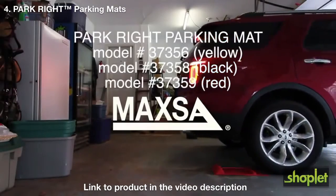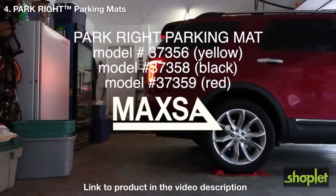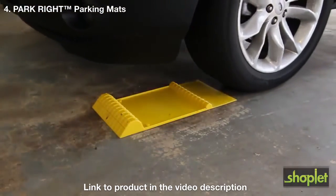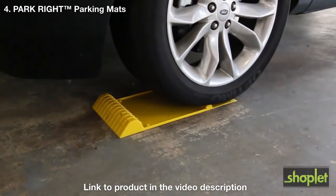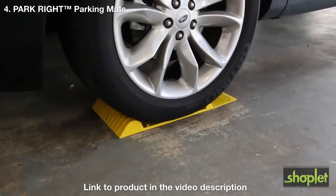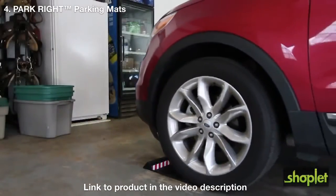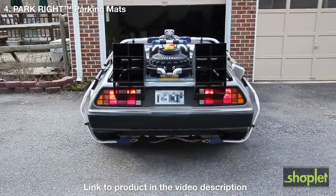Park perfectly every time with the ParkRite parking mat from Maxa Innovations. The ParkRite parking mat prevents damage to your vehicle and garage by providing tactile feedback when you've reached the ideal parking spot. It's easy to install — just use the included anti-skid tape to secure the mat. The integrated drip tray keeps your garage floor clean. It's great for any car.